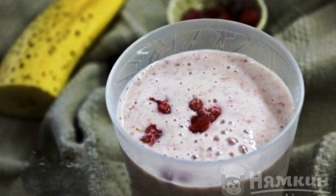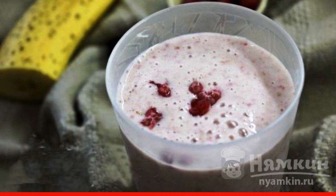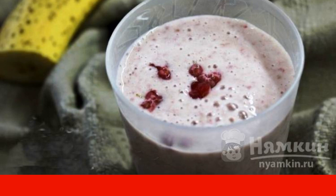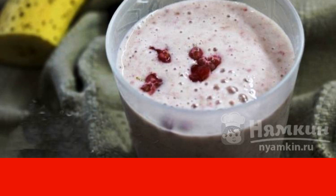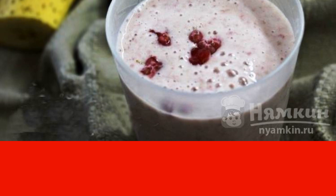Banana Raspberry Smoothie is a drink rich in vitamins. It is very light, delicious, and has a rich aroma of berries. To prepare such a drink will not be difficult and will not take much time. You can also replace or add berries or fruits.